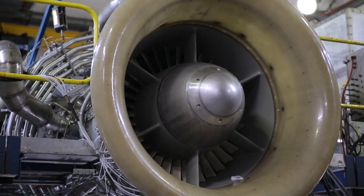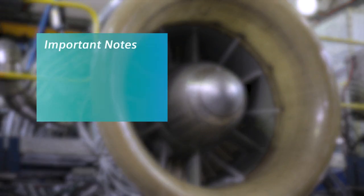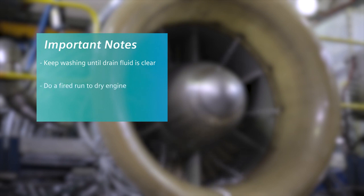Another critical activity for the prevention of corrosion to the gas wash surfaces is that before the engine is taken offline, compressor washing and inhibiting cycles are conducted. Key points to note are that multiple washes may be required before the drain water runs clear, and that following the compressor wash, dry cranking is not sufficient to remove the moisture from the engine — a fired run will be required. Following the fired run, the engine will also require inhibiting in accordance with chapter 7 of the operation and maintenance manual.